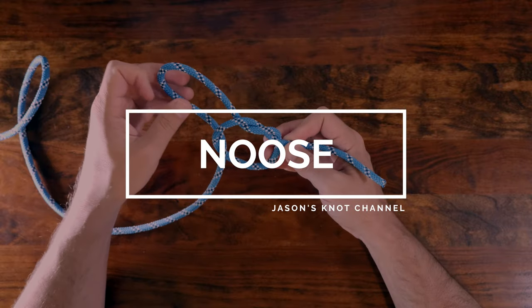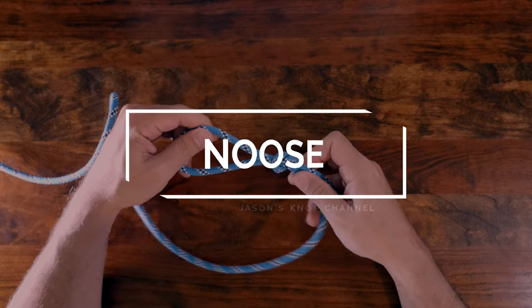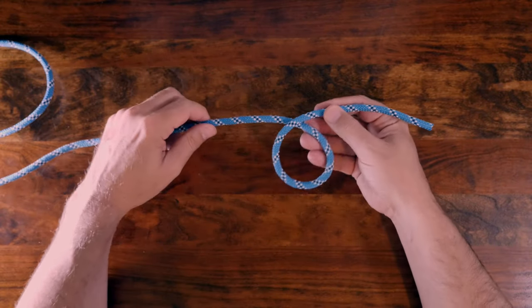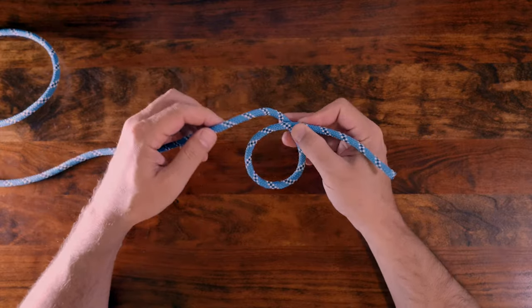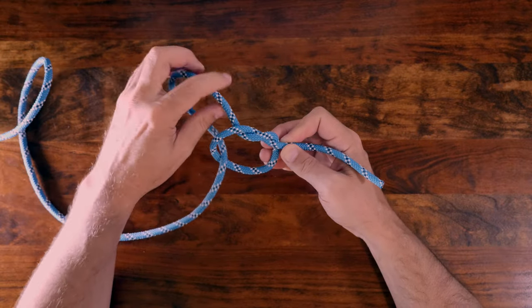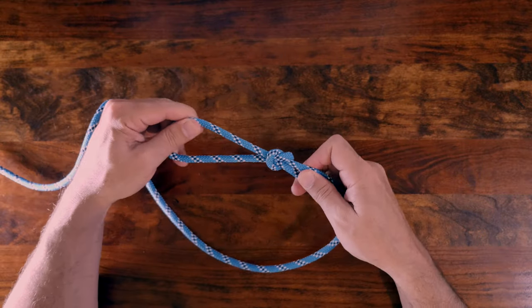Third up on our list is the noose knot. Not to be confused with the hangman's noose, the noose knot is similar in that it provides an adjustable loop at the end of a working rope. A benefit of the noose knot is that due to its structure, the knot will continue to tighten while the rope is under load.